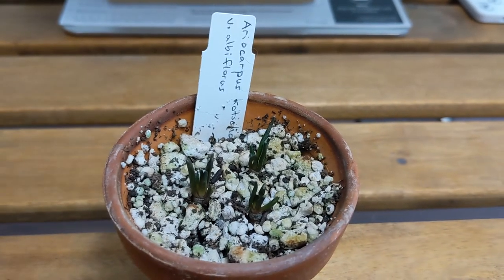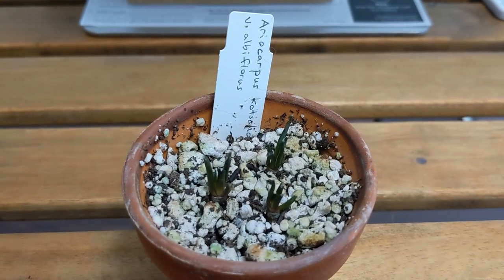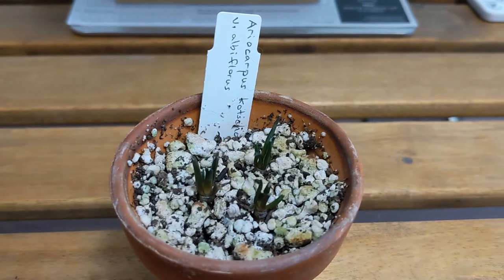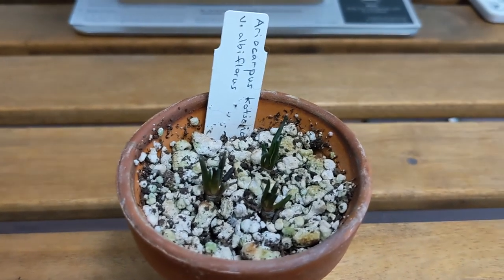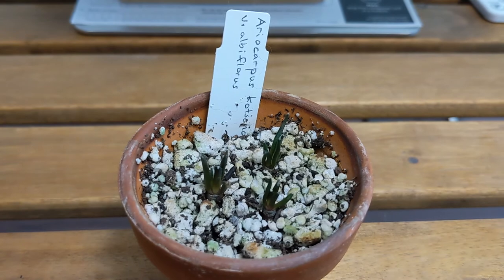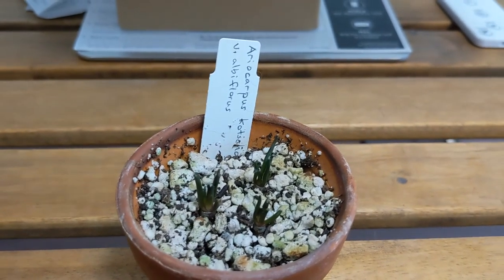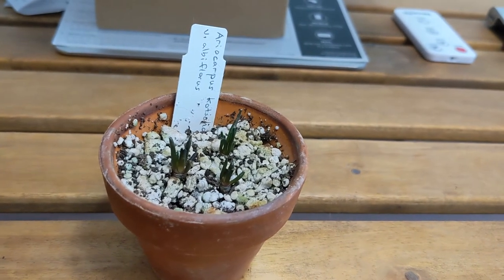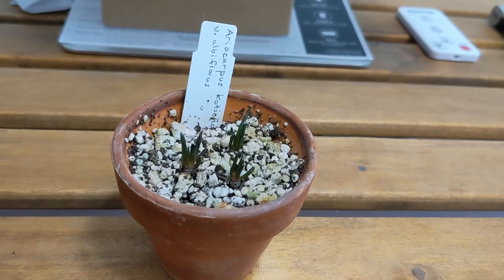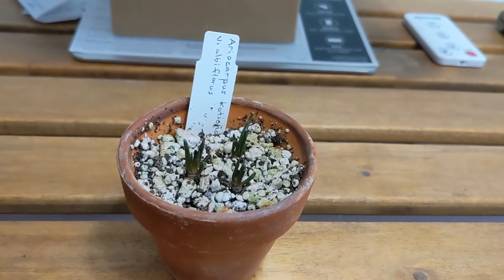This one is Ariocarpus kotschoubeyanus var. albiflorus and this one also had a thrips problem, which really worried me because I didn't want to lose this plant. Anyway, it was treated and it's totally clear now, which is great. In terms of growth it's grown very well — each of the plants has several tubercles now. I think out of all the Ariocarpus this is one of the faster growing ones, and I'm very happy with the progress.